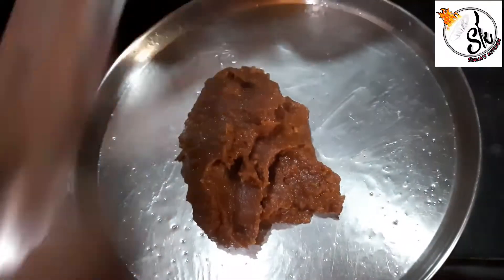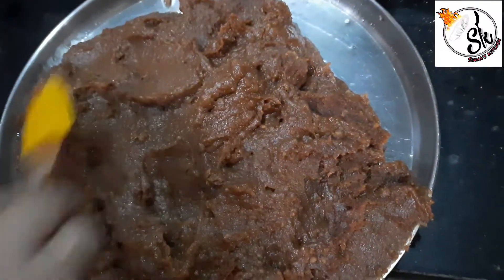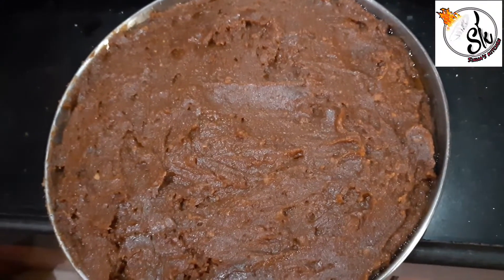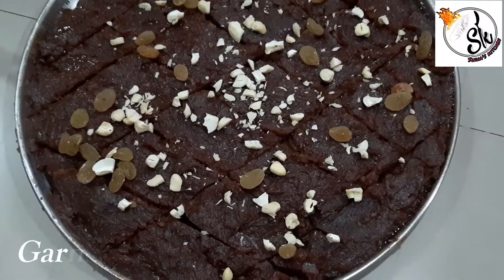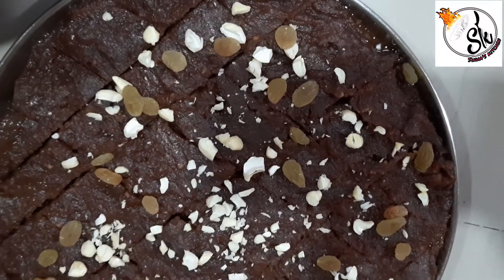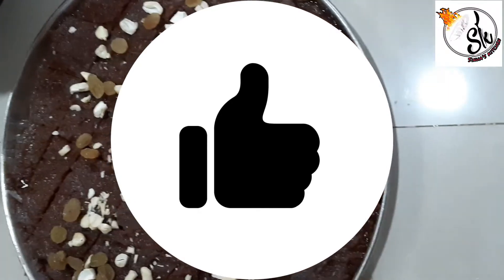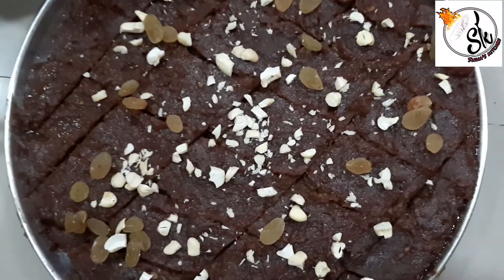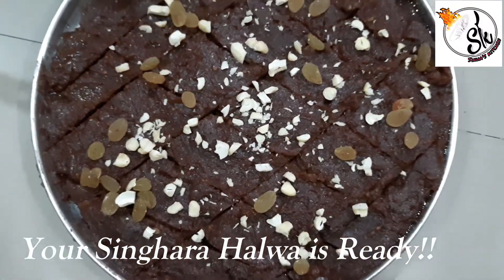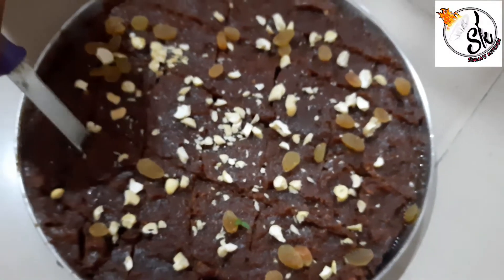We have to spread it with a spatula or knife and spread it well on the plate. We should put it in equal layers. Then we will garnish the halwa with dry fruits. I have used kishmish, almonds, and kaju. Then we will cut it into pieces. The halwa is ready — you can see how good the recipe looks.